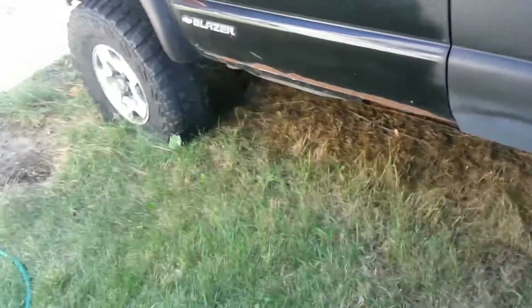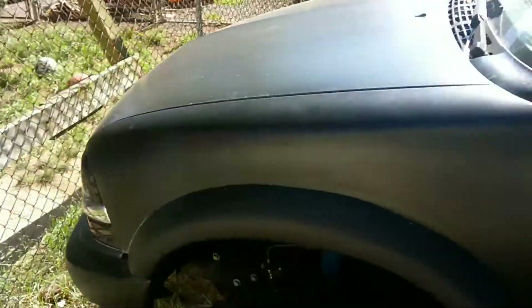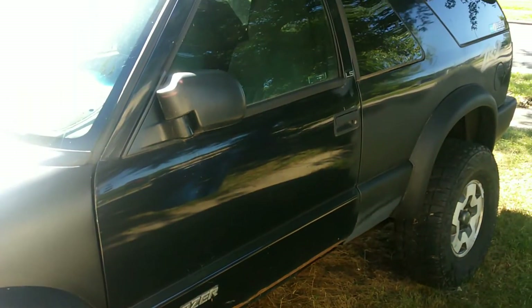Hey guys, it's been about a year since this thing left me stranded and my grass is turning yellow underneath it. Let's see if we can figure out why we're not getting any fuel.